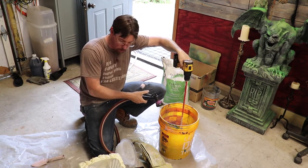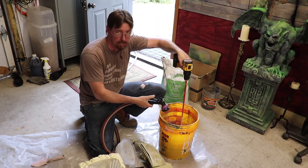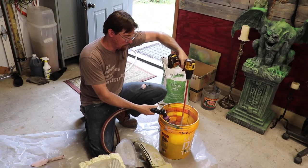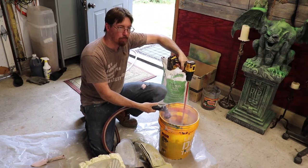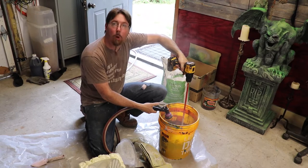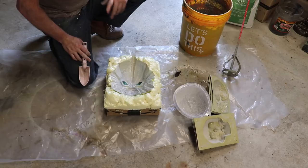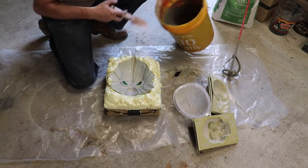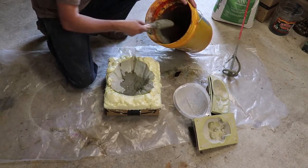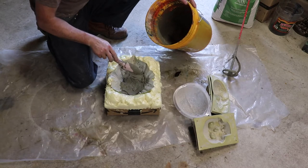We're going to pour some Gilman, some skulls, some brains. We've got to get these guys in the sun — they've got to cure for 28 days technically before we can put any stain on them. I'm going to go ahead and start making some concrete. I want to get it to a little more wetter than peanut butter consistency so it'll flow into that mold nice and wet. Our concrete's all mixed up. It's got a nice half-melted blizzard type of consistency to it, so it kind of splatters in. It's a little bit watery.